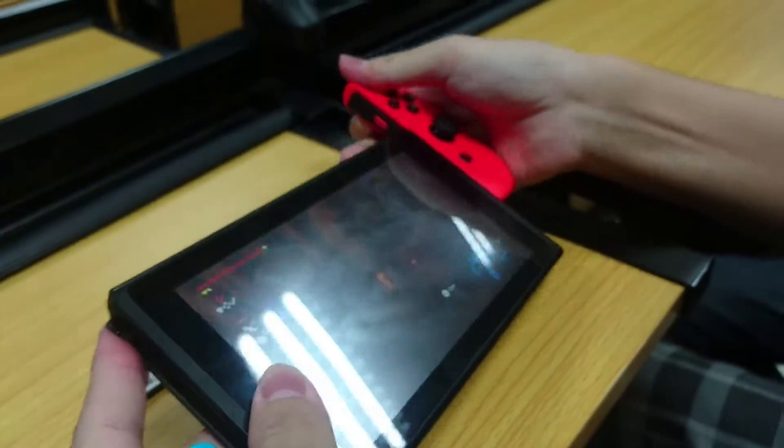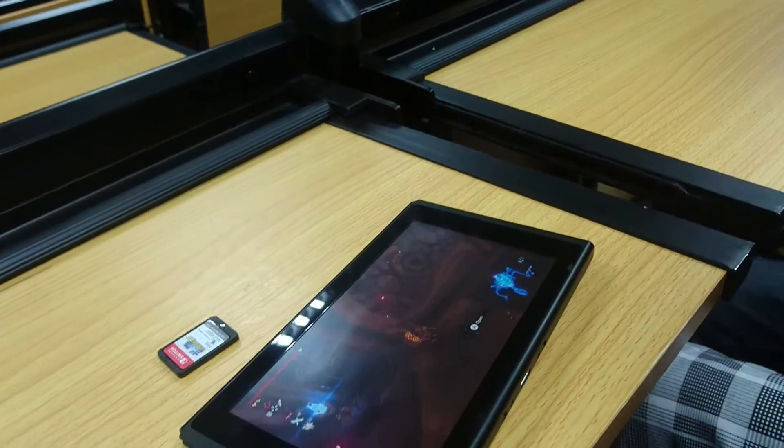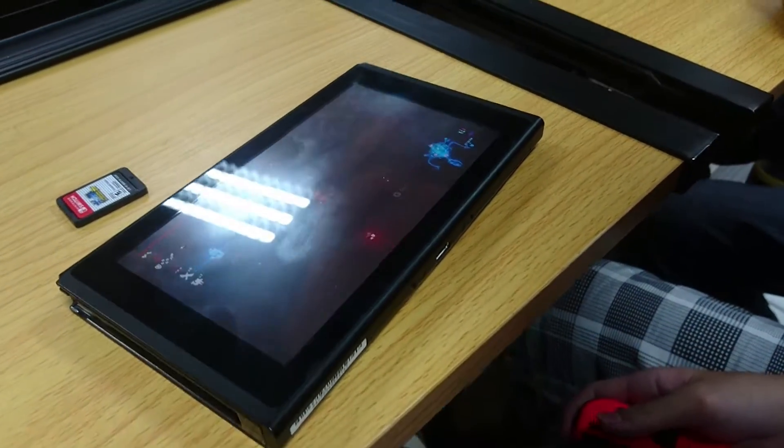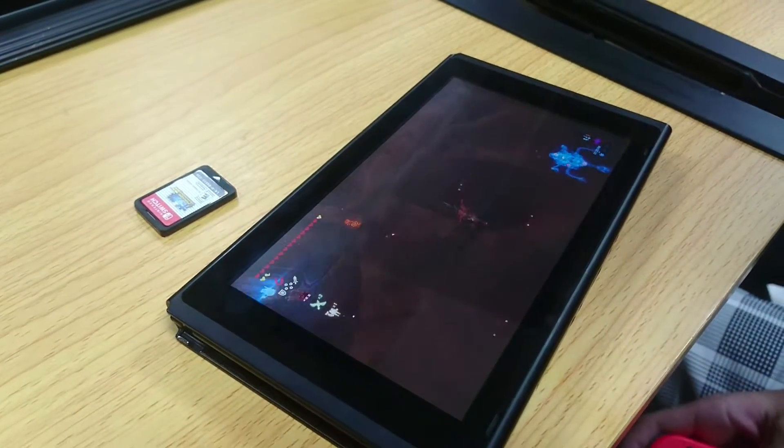There's another cool way to play the Switch, which is by popping the Joy-Con out and playing it remotely. It definitely provides you another good experience with the Nintendo Switch.